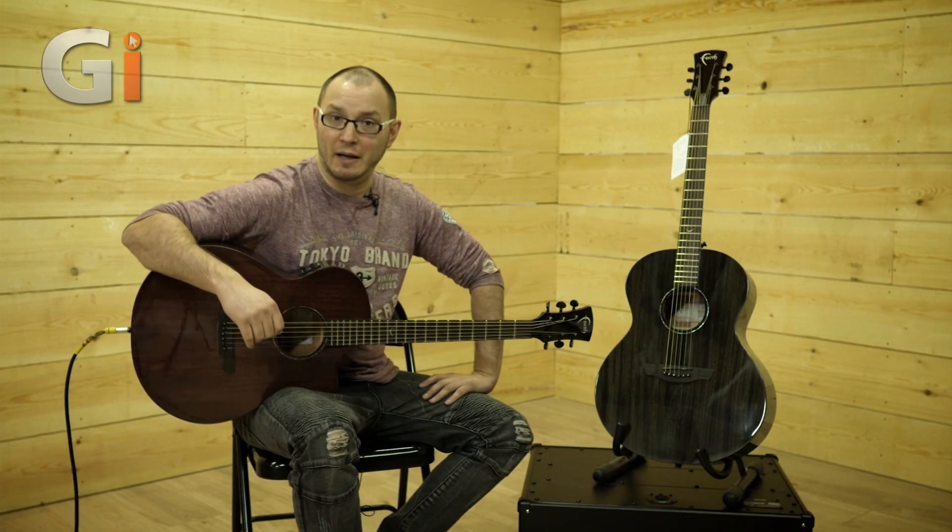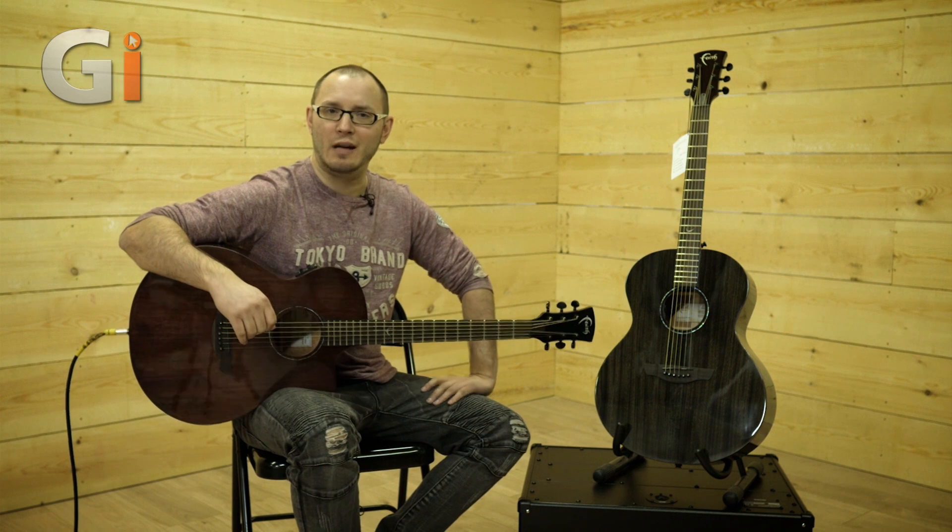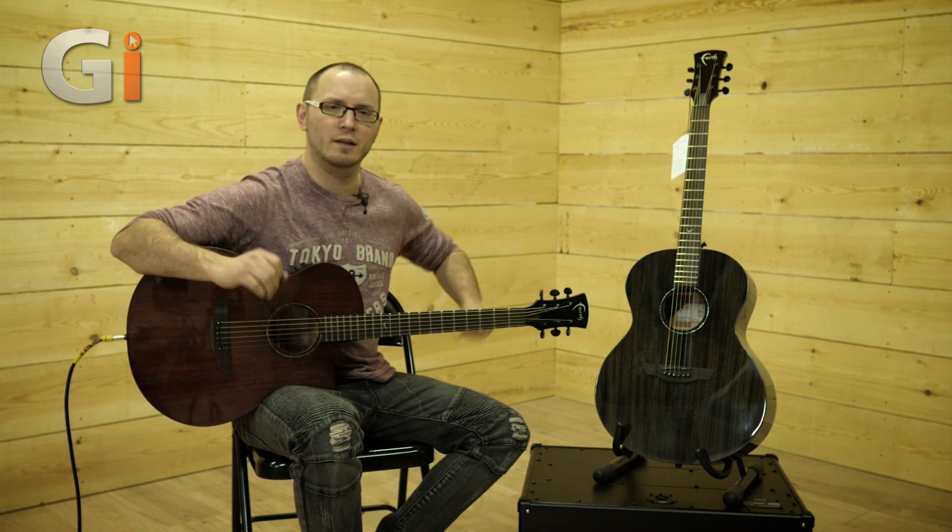Hi there guys, Tom Quayle here for Guitar Interactive Magazine, back again with another review — this time of two very pretty acoustic guitars from Faith.